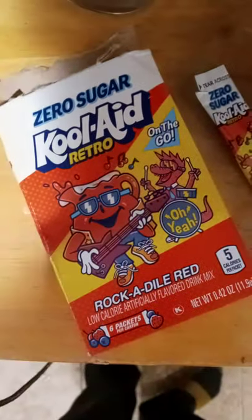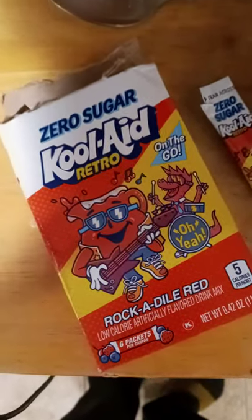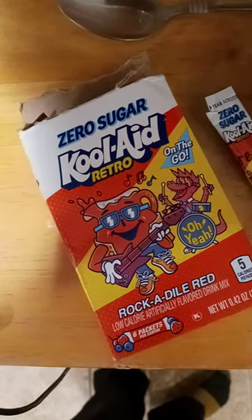Alright, we got the On The Go Zero Sugar Retro Flavors. I did a video on this before with the Jammers — if you remember, they were terrible, they sucked. So this has no sugar, Kool-Aid without sugar.